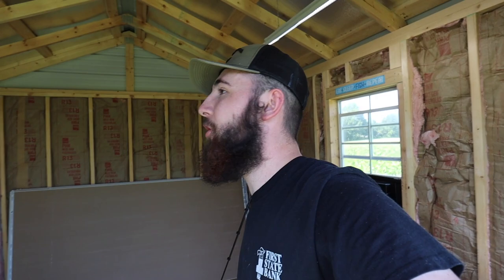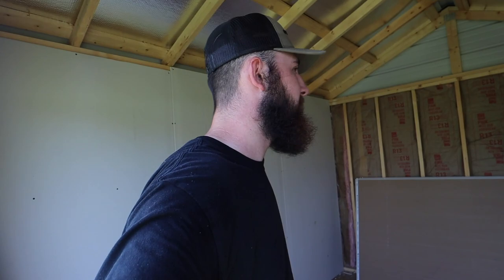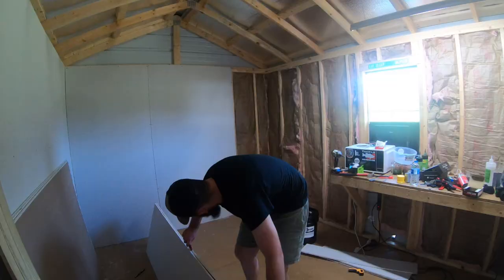There we go — that is the first wall of drywall complete in the shed. It ain't pretty by any means, but it's up. My respect for drywallers is through the roof right now. Y'all are insane. There's no way I could do this — I mean, I'm sure it'd be easier with a lot of people to help you, but doing an entire house? Not for me. I'm going to stick to YouTube. There's that wall, that wall, that wall — we got a lot to do. Let's get to it.